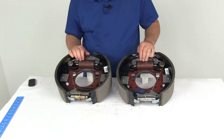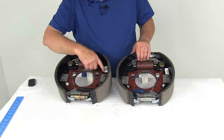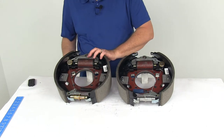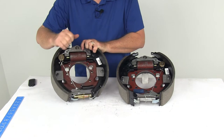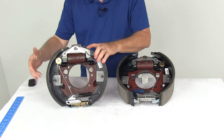Now let's talk about how to tell the left hand and right hand assembly apart. On a new brake assembly, there will be a sticker that tells you. But if that sticker wasn't there, the easiest thing to do is look at the length of the pad on the brake shoe. You'll see one shoe has a pad that goes from here to here — that's the shorter pad — and the other shoe has a longer pad.